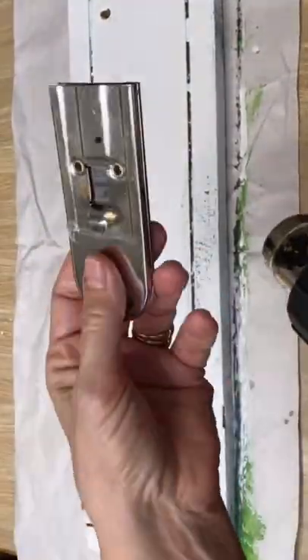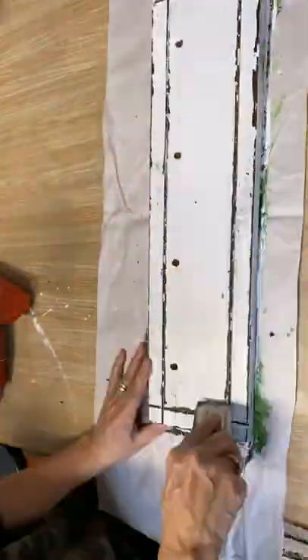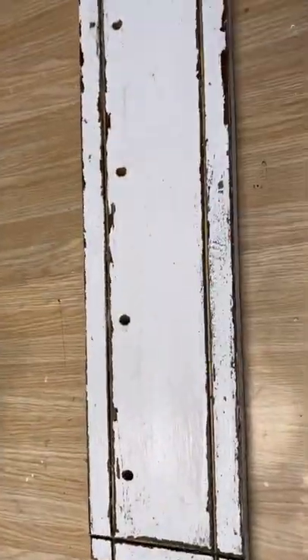I'm going to let that white chalk paint dry completely, and then I'm going to take my heat gun, warm up that wax, and then scrape away, and you are left with a distressed finish that looks fantastic.